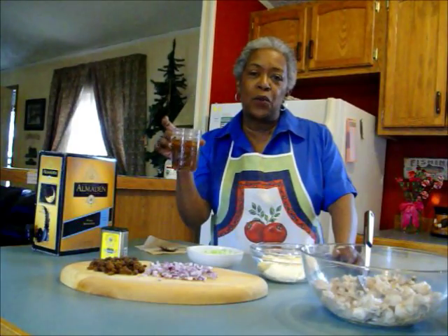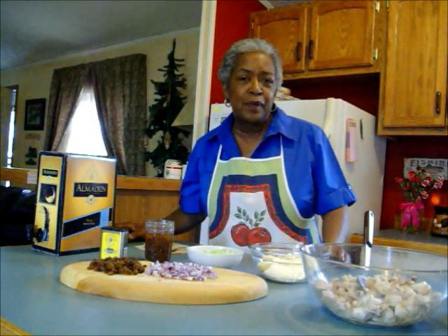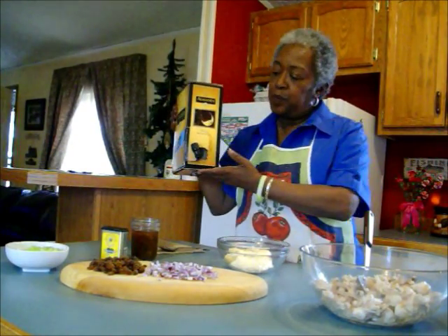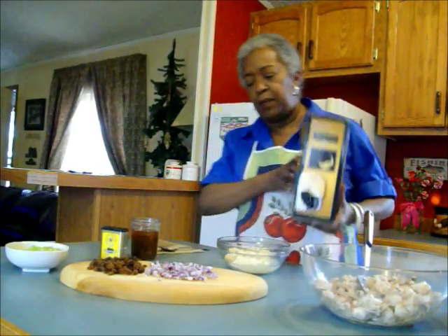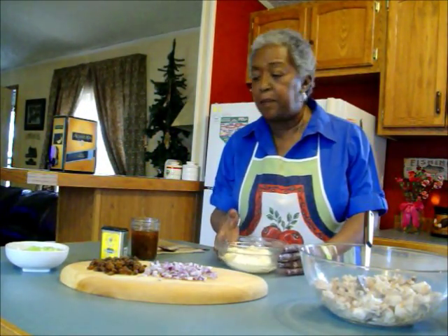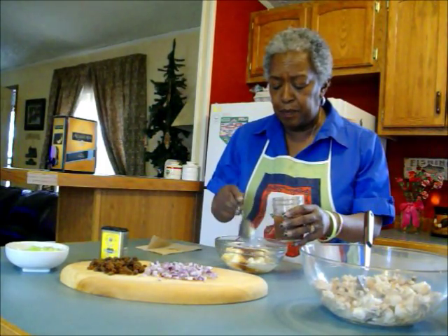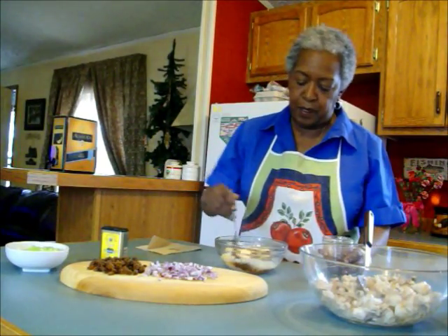This is my Major Grey's chutney that I canned maybe two years ago. It wasn't a success — it turned out a little too loose — but the flavor is just fine and we're going to use it. And of course, white wine. This is the wine I drink when I have a cocktail and it is a box wine — a Moscato and I like it. I put about a third of a cup there. You can buy Major Grey's chutney in the store, but I thought it was too expensive, so I decided to make my own.